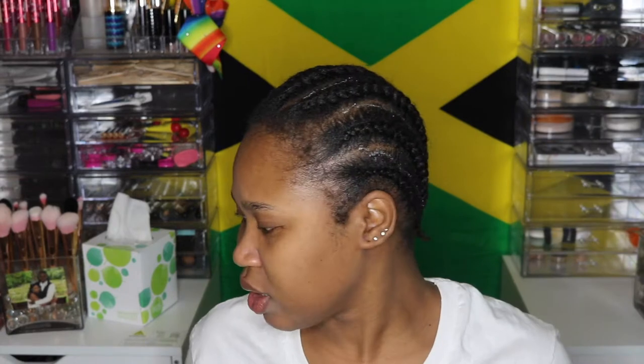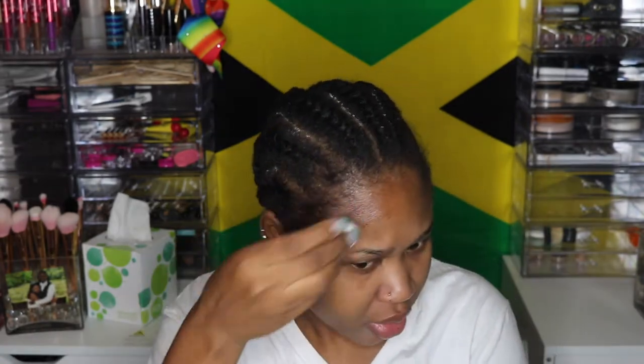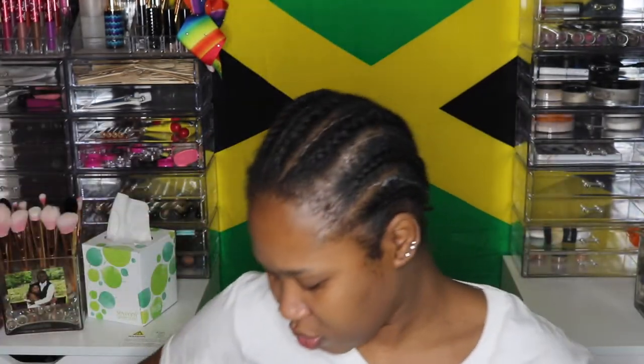I'm going to put this in my hand. Next thing I'm going to do is take some rubbing alcohol — I got this from the dollar store — and I'm going to wipe around my hairline to get any grease or residue. Okay, this is the wig that I'm actually using today.